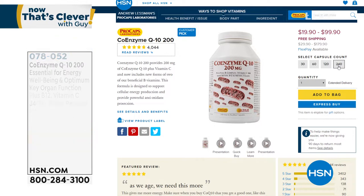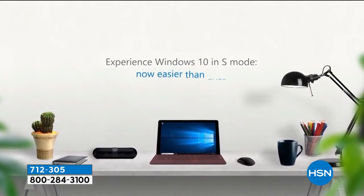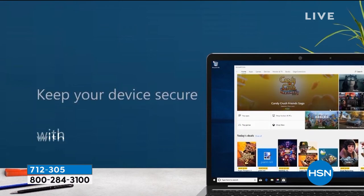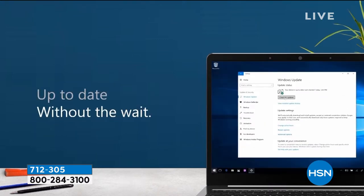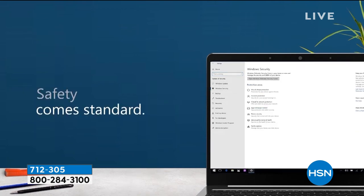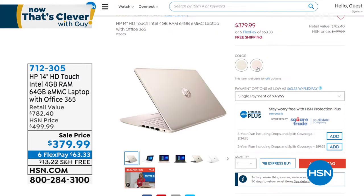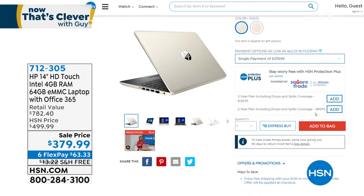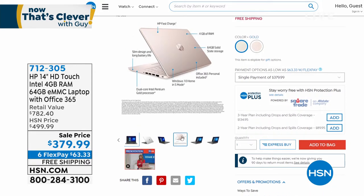If I was going to buy a new computer today, this would be the one — my favorite computer we carry at HSN. It's Windows in S mode, so no antivirus required, Intel Pentium Gold inside, Office 365 built in for a year, a backlit island keyboard, four gigs of RAM, solid state storage so no heat issues, up to 12-hour battery life, bonus software, weighs only three pounds, paper thin — and it's only $379. Item number 712-305, 90 days to try it out.